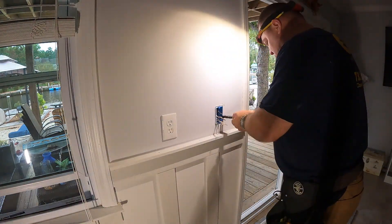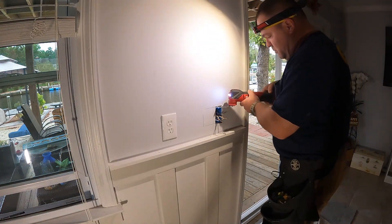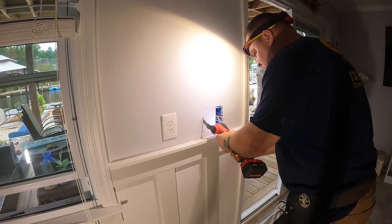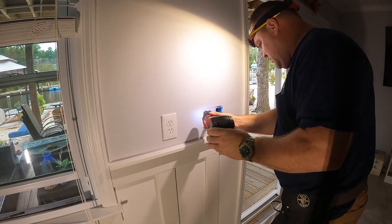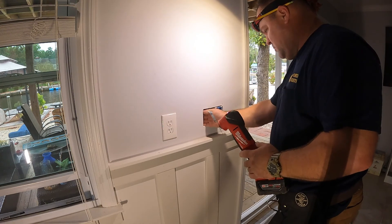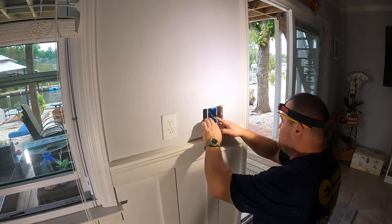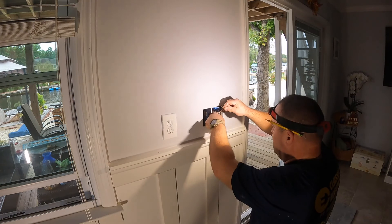Once I get this single gang box out of the way, I can trace out for my new three gang box and then use the multi-tool to cut out the sheetrock. Once I've cut out the new three gang box opening, I need to disconnect my splices and remove the cables — especially the bottom cable — out of the box so I'm able to pull the old box out of the wall and toss it in the trash.